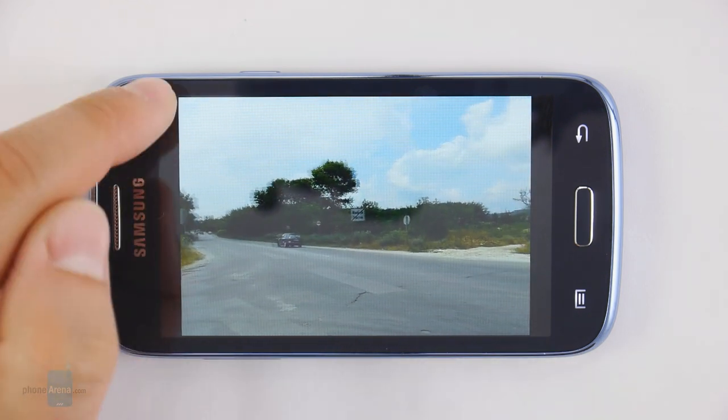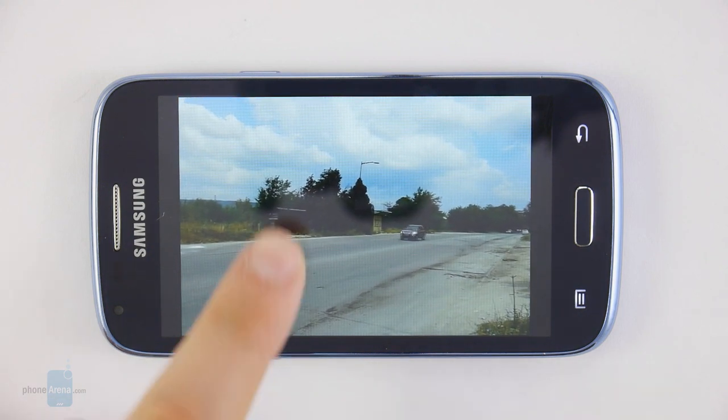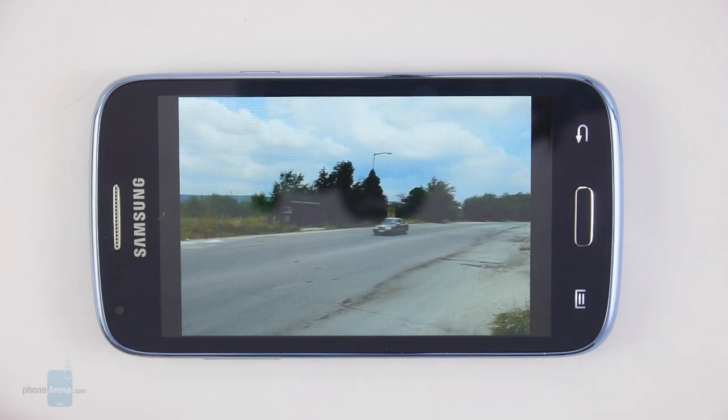720 by 480 pixels is the maximum resolution at which the Samsung Galaxy Core can capture video, which is barely acceptable, so using the smartphone for video capturing isn't really recommended unless there's no other camera available.